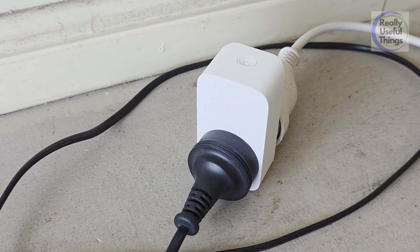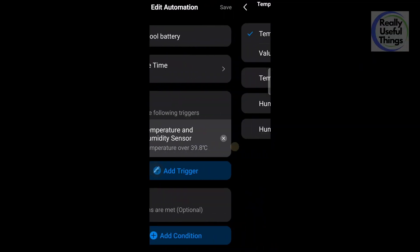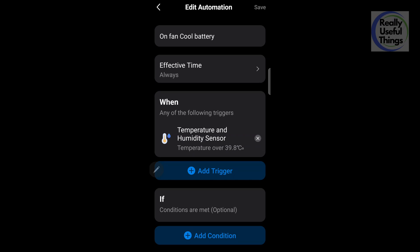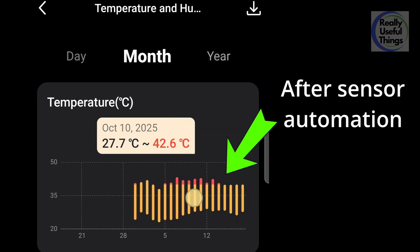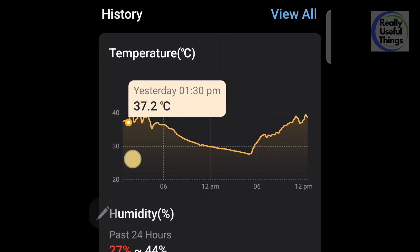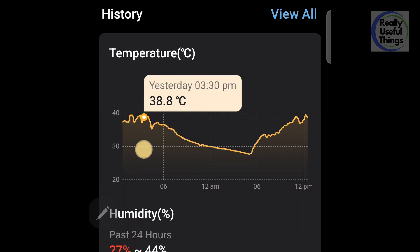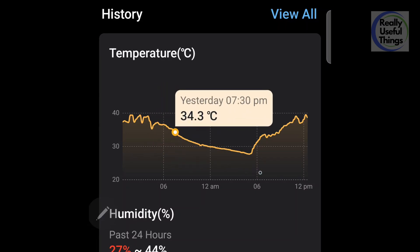So I can program it so that when the temperature sensor detects ambient temperature above a certain level, it asks the TAPO smart switch to start my Vornado fan. So far it's working pretty well for about a week now, and the Vornado fan has managed to keep the ambient temperature below 40 degrees. Between 11am and 2pm, as the temperature rises the fan will start, and when it cools down to a certain temperature the fan will stop — which is why you're seeing all this up and down in the temperature chart.